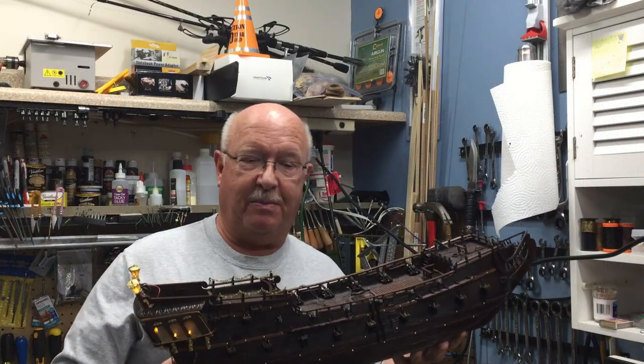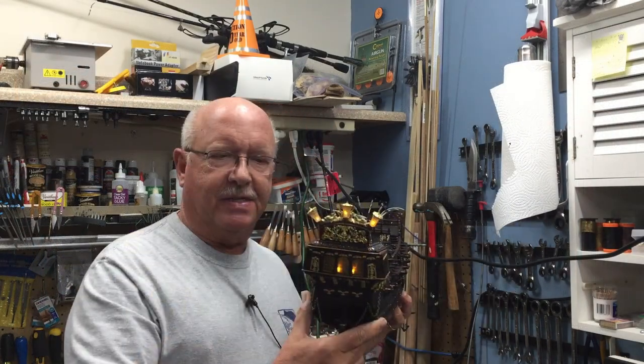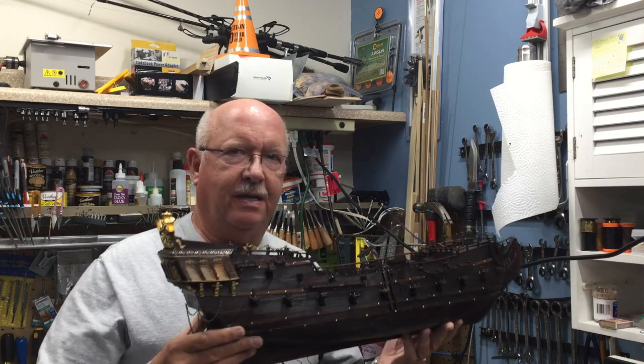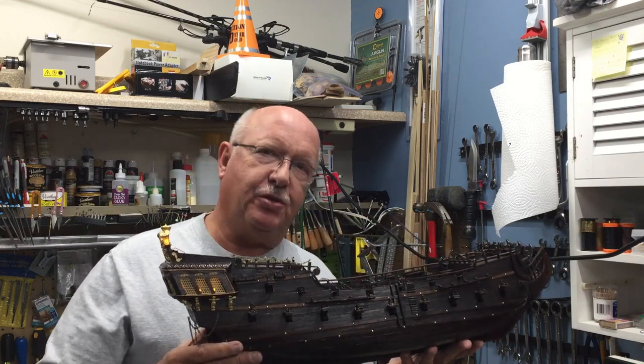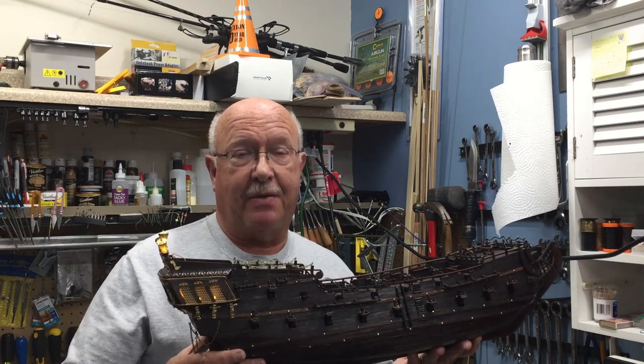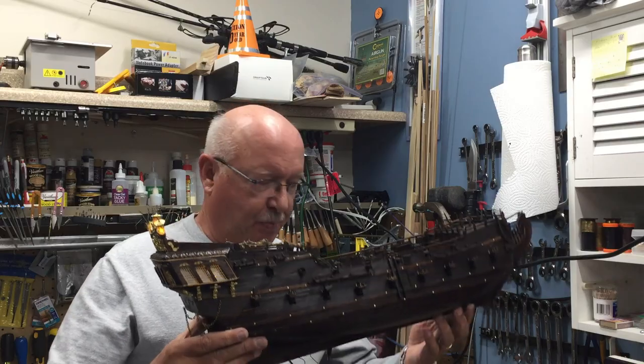Welcome to episode 16 of my building the Black Pearl. As you can see I've made progress on electrical work and cannons. Let me show you a couple close-ups and then go into detail on some of the challenges that I ran into in getting to this point.